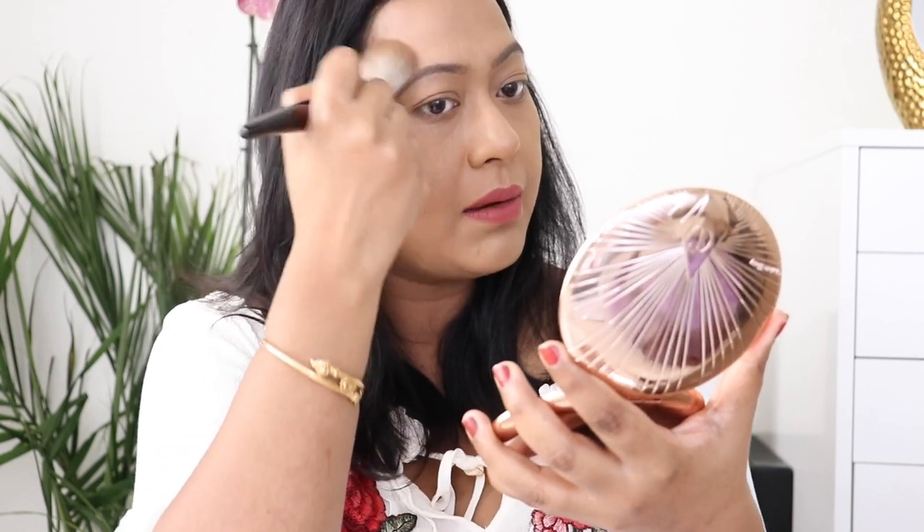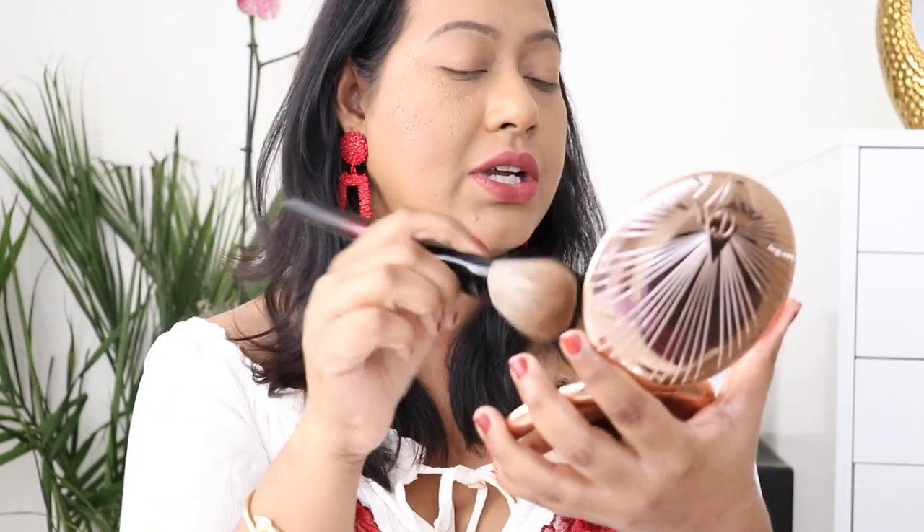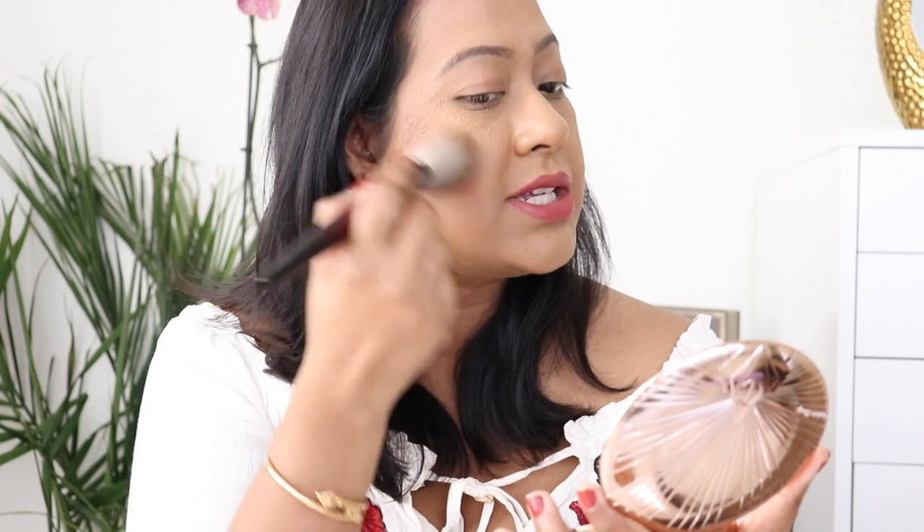These are very creamy and buttery — the powder formulation is great. As Charlotte mentioned, this has the DNA of the Flawless Finish Powder, and I can totally see that. This is really a nice powder. Now let me try shade number three, tan, on this cheek. I think this is a perfect shade for my skin tone — let me see how it pulls on my skin.